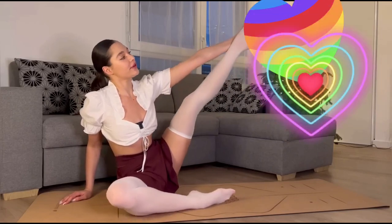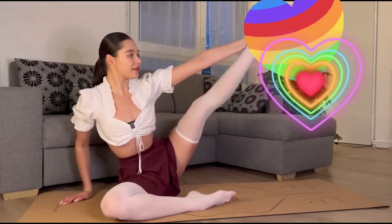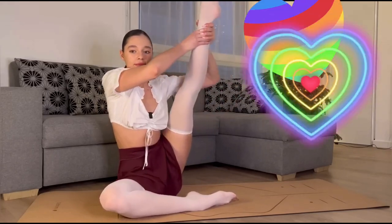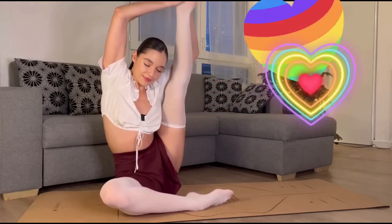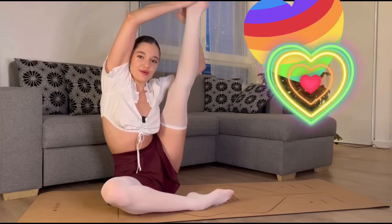Relax, don't forget to breathe, focus on your legs. And we're gonna bring our left leg close to our face.